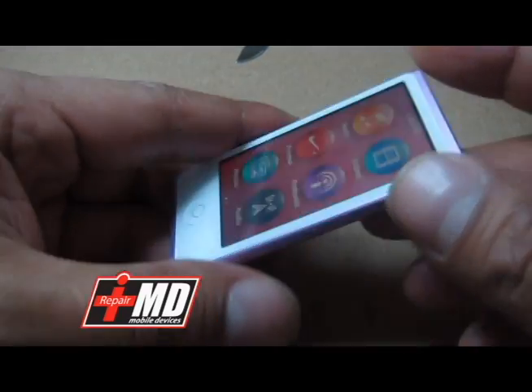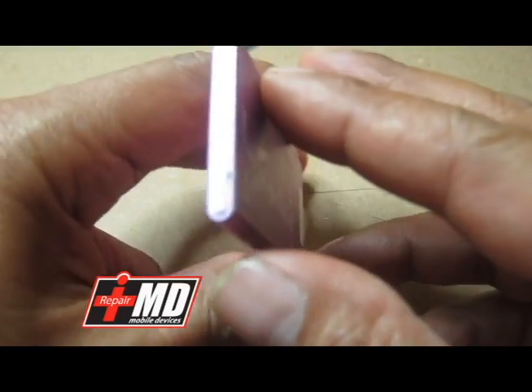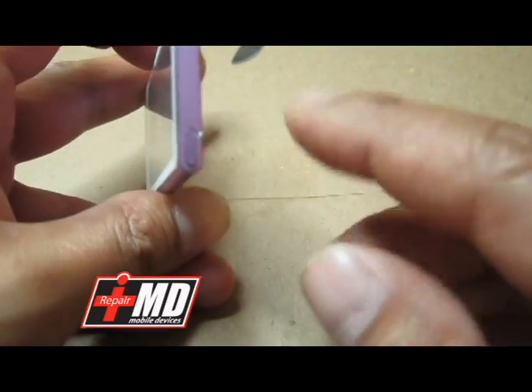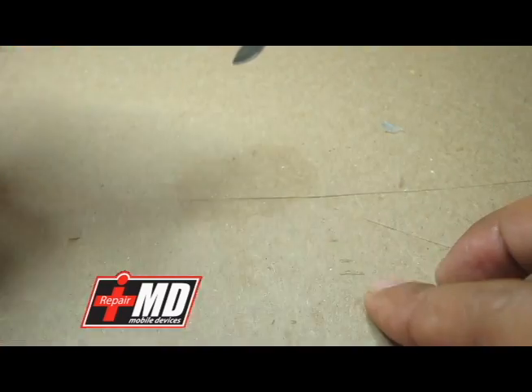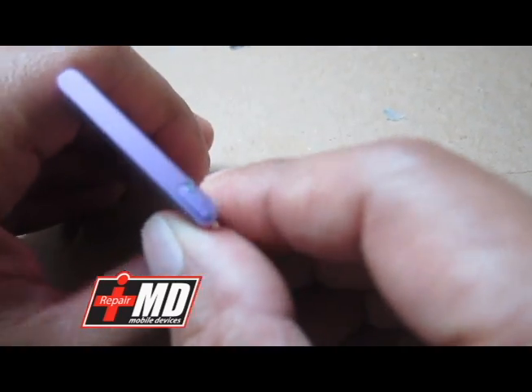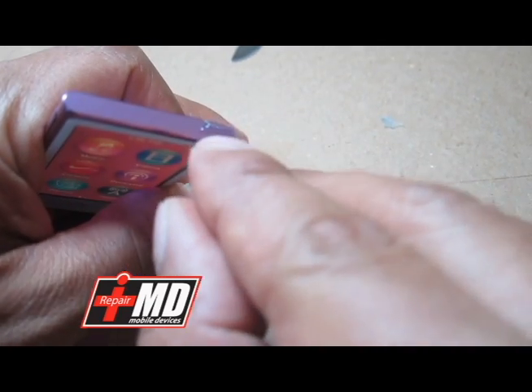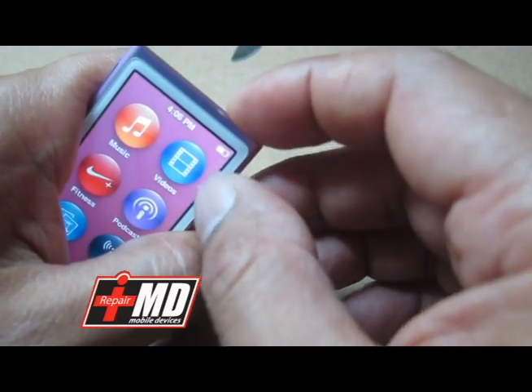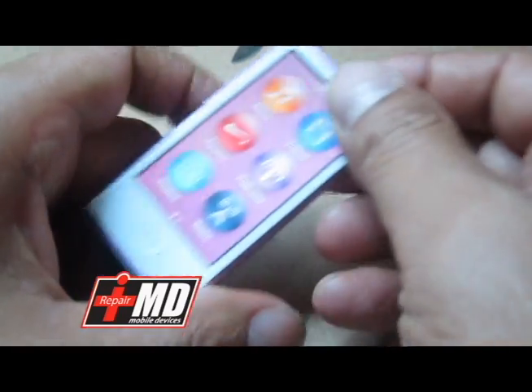The problem with this particular one is that the customer was running and she dropped it, so it landed this way. The power button is stuck and it looks like she tried to stick a needle to free it, jamming it even more.